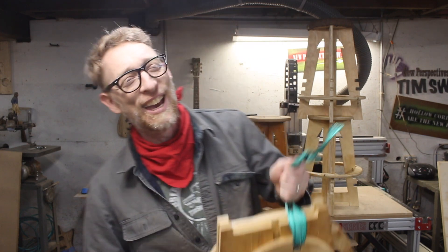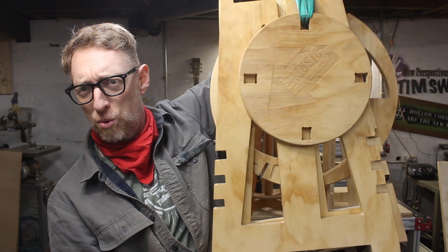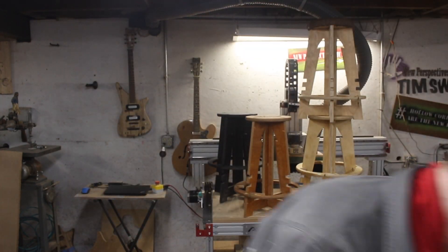Welcome to In The Labs with Tim Sway. I'm Tim Sway, this is my lab, and this week's project is to make this stool. It doesn't look like a stool. This stool.